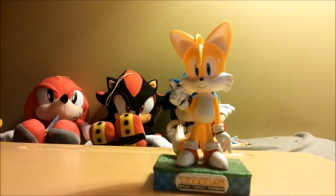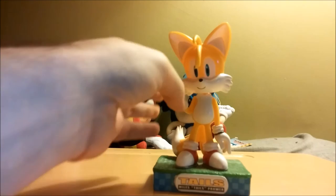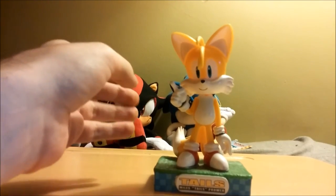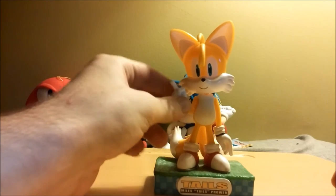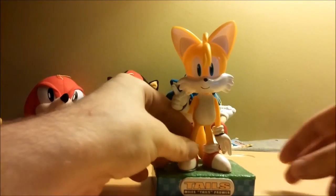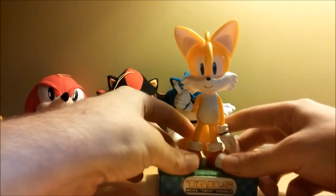Anyone who hasn't seen it, go look up the Sonic Mania trailer. That game looks absolutely incredible — it's everything Sonic 4 was supposed to be and more. I can't wait to get my hands on that. That's going to be a blast.